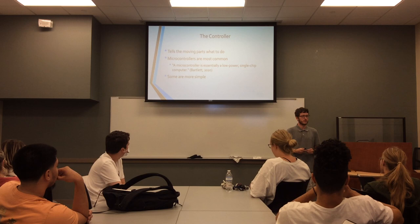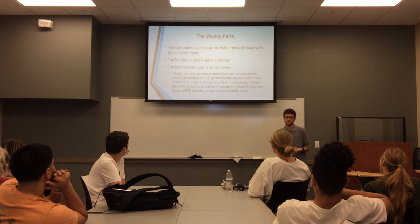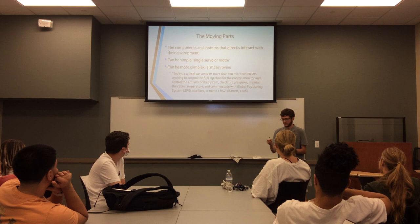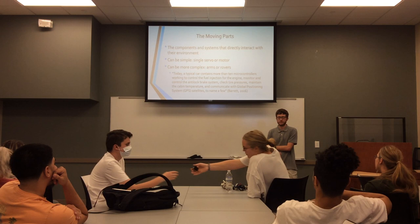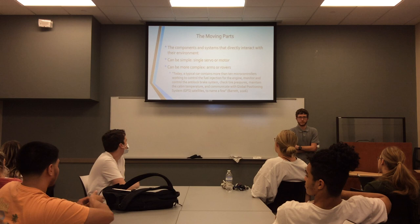Once you have a working controller and sufficient power, you can move on to the moving parts. These are the components that directly interact with the environment. They can be simple, such as a single servo, which I brought today — it's basically just a little box with a pin on top that moves, and it's connected to the controller with these wires here. Let's see if it works. These can accomplish a variety of tasks, such as in industrial applications, which can involve more complex moving parts such as entire arms or rollers, like in the space applications I've talked about.